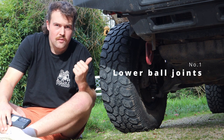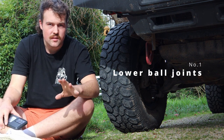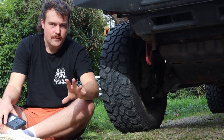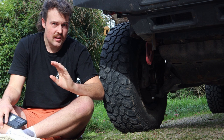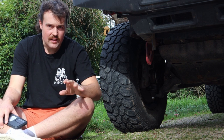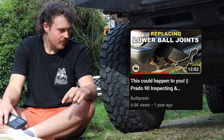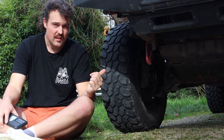Lower ball joints — very common issue for these cars, probably the most popular issue of the whole entire car. When you think of a Prado 90, people will first think of ball joints. They're really easy to check and not that hard to replace — I've got videos on all that on my channel with links in the description. They're also really cheap as well.